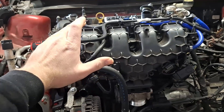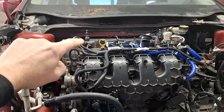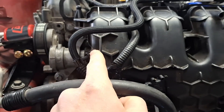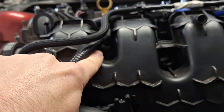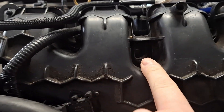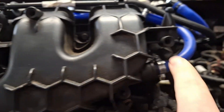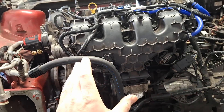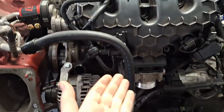First thing you want to do is get the intake manifold off. This is a 2.0L EcoBoost, so the intake manifold is held on with 10mm bolts — one right there, one inside of there, one down in there, one right there, and one down in there. A 2.0L Duratec has one extra bolt on the bottom.